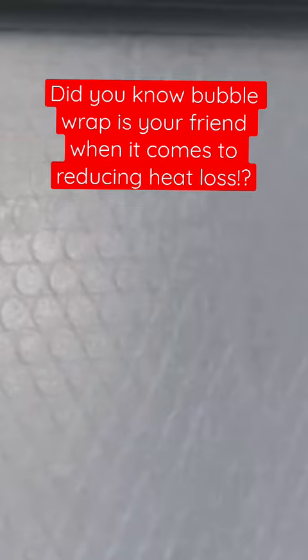A surprising hack that can significantly reduce heat loss is insulating your windows with bubble wrap. I know, I couldn't believe it either, but it's really easy to do.